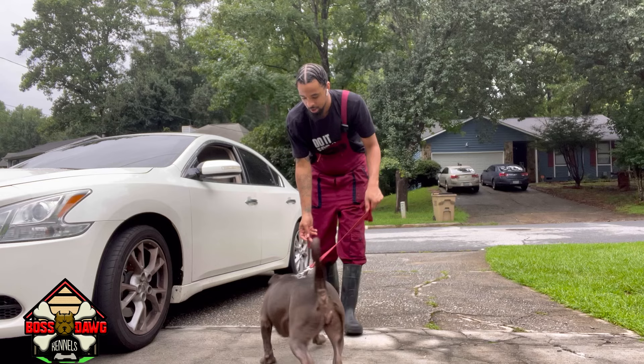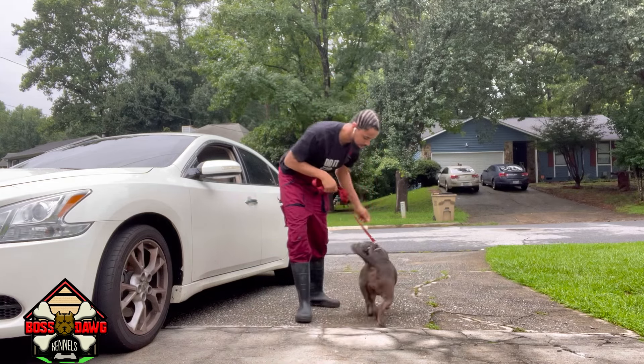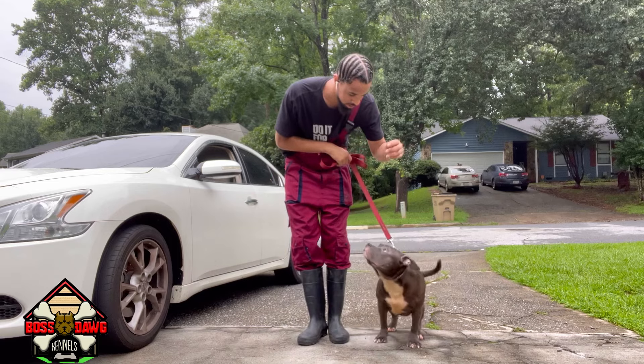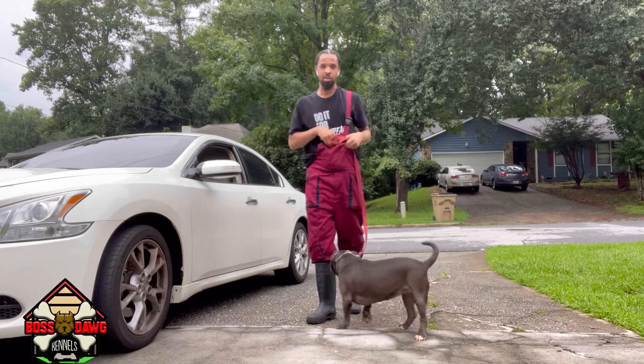Face, sit, sit. Yes. Heel. Yes. Sit. Good girl. That was clean right there.